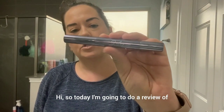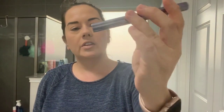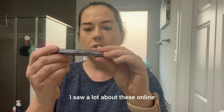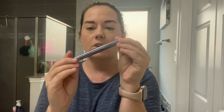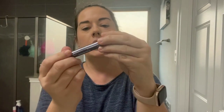Today I'm going to do a review of these Julep Beauty eyeshadow sticks — this is the color Stone Matte. I saw a lot about these online and I love the idea of an eyeshadow in a stick form. They were really popular on Amazon, so I thought I'd give them a shot.